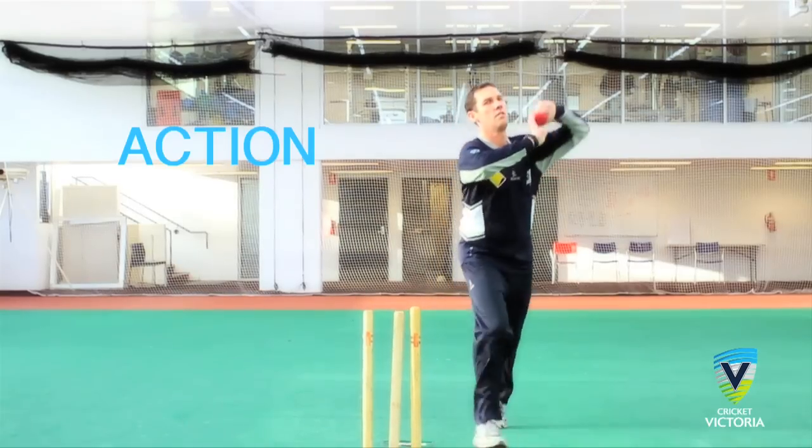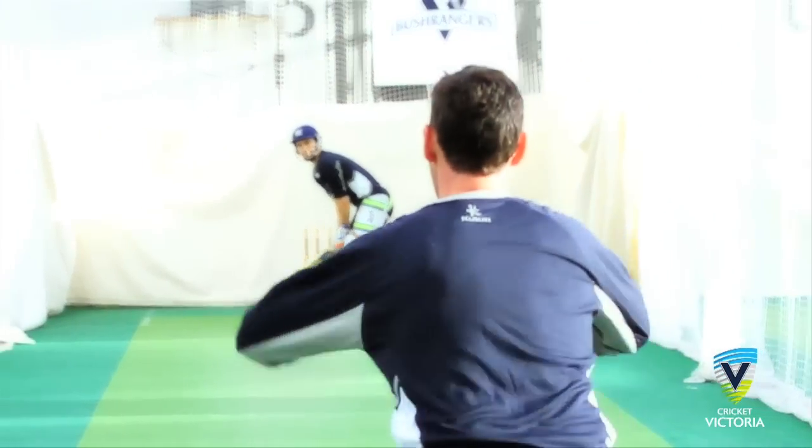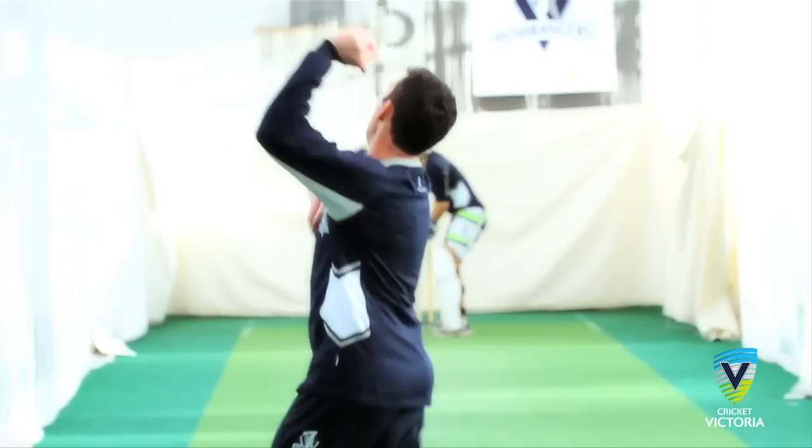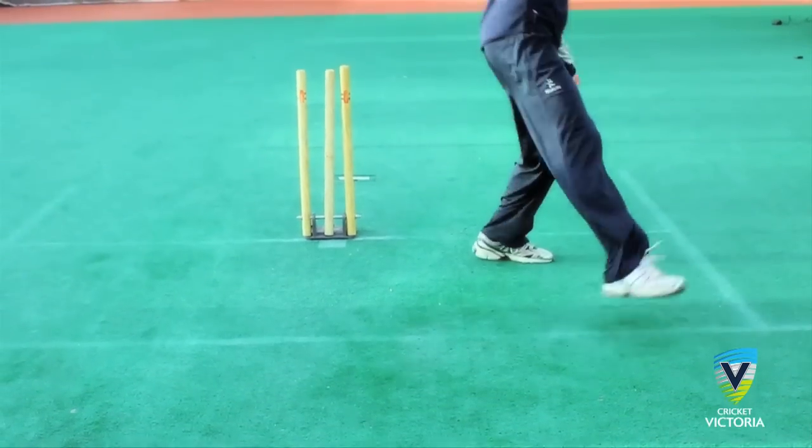Action. The bowler should have a strong front arm, pulling the elbow down to the hip to trigger the action. One key to the action is a braced front leg, which allows the bowler to drive up and over, with the back leg coming through simultaneously with a fast arm.